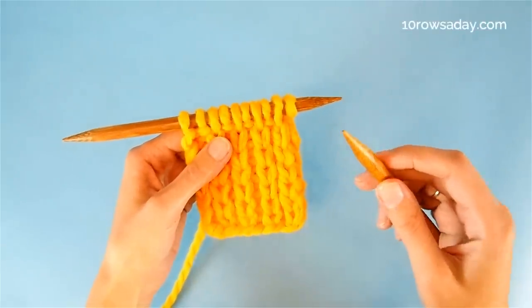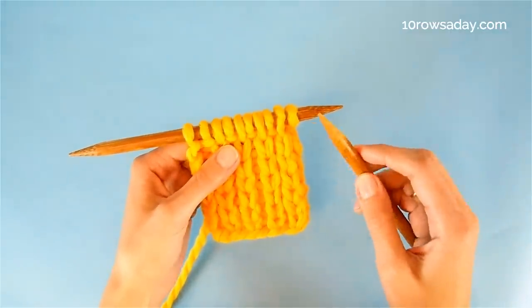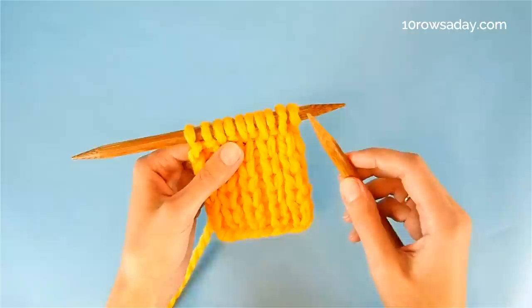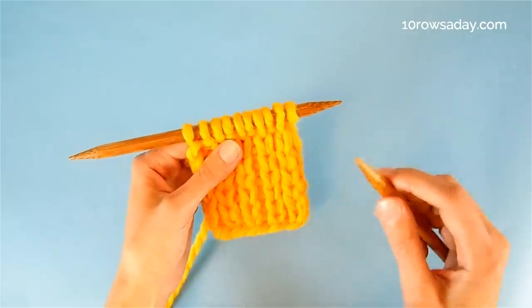This type of ribbing is worked over an even number of stitches. But because the pattern repeat involves slipped stitches, it is a good idea to add selvage stitches to each side of the project. That's why I added two stitches to the number of stitches I cast on.